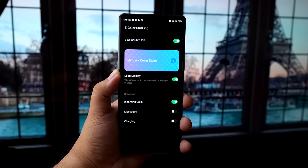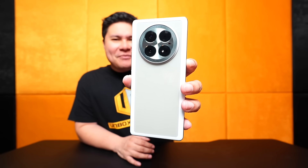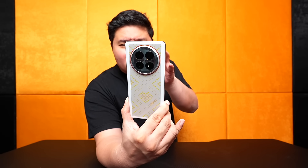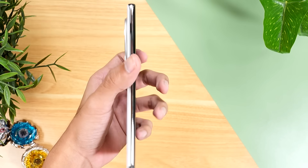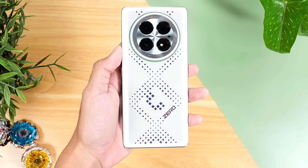Which begs the question — what actually activates this kind of pattern changing? Well, there's an app called the eColorShift app. You can actually turn it on or off. When it's off, it will look very plain — just gray and white color on the back, like a prototype phone, a blank slate. But if you turn it on, the colors start changing. It looks like it's mixing the colors, deciding what look it wants.